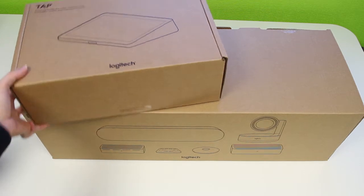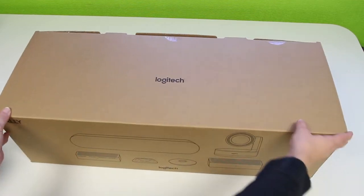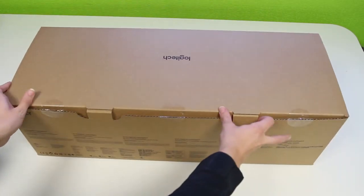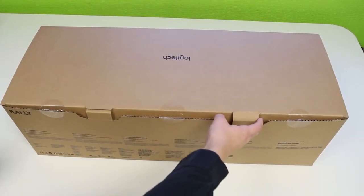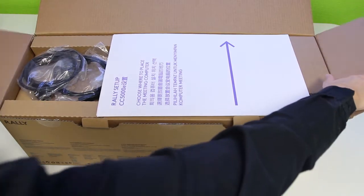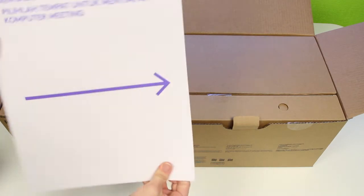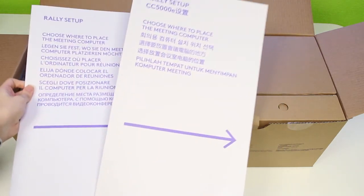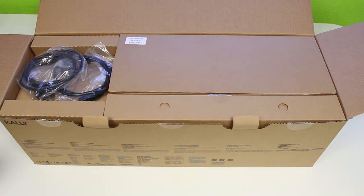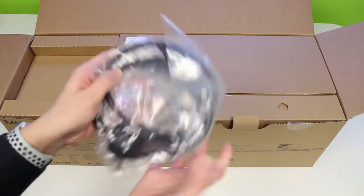Firstly we're going to move this tap to the side and we'll look at it afterwards. We get to the main bulk of the box. So we'll open the box like so, and the first thing you'll be greeted with are these rally setup cards. Inside each card shows you how you could set up the rally in your meeting room. We'll move those to the side. The first thing you can see visibly inside are just some power cables, which we'll put to the side for now.